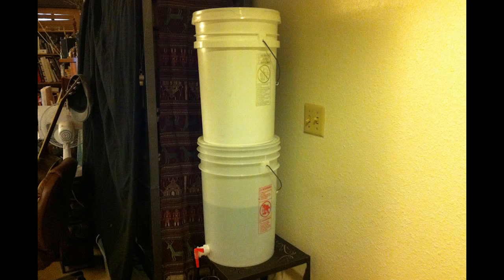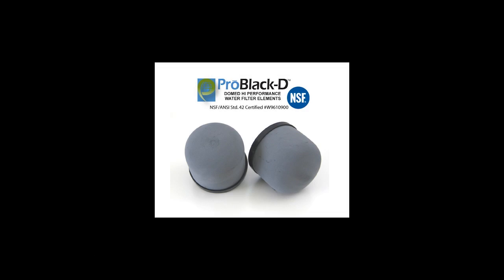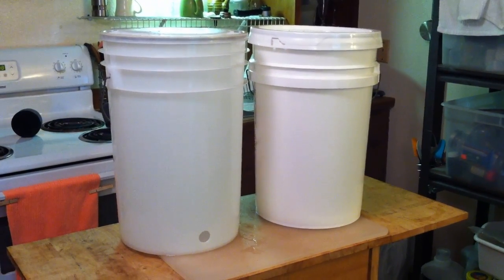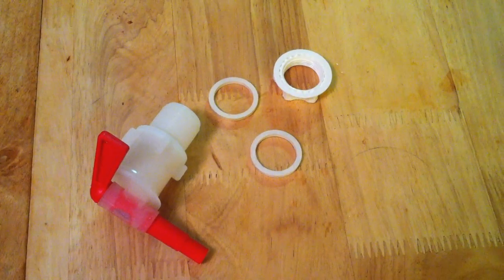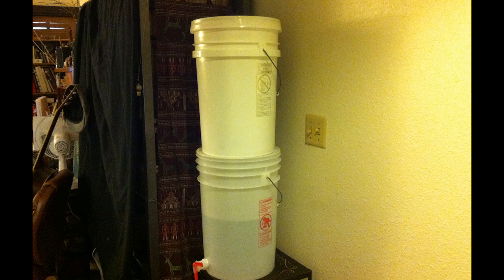With this system, we always have about 5-6 gallons of fresh water that we can use, and if necessary, it's easily transportable. This system is also relatively inexpensive. The ceramic filters ran around $95 and they will filter approximately 6,000 gallons between the two of them, and the plastic food grade buckets with the fittings cost around $35. I figured that this system is costing right around 2 cents a gallon.